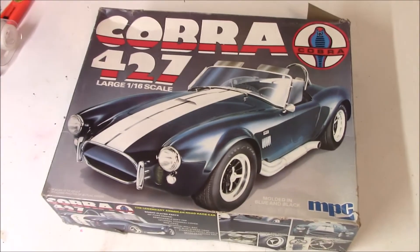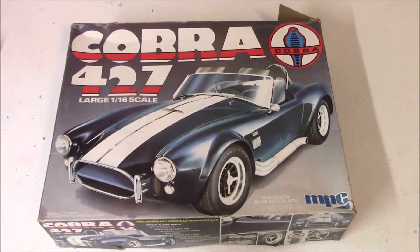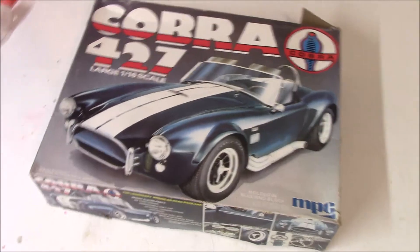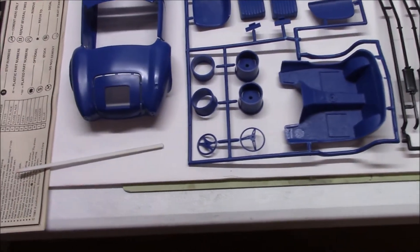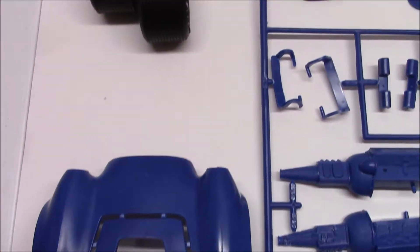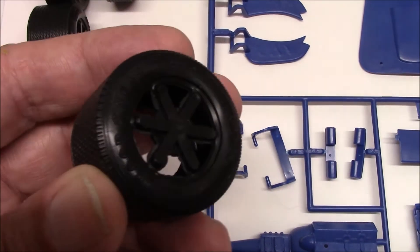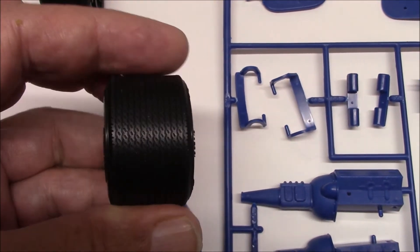Like Kenny had told you in his other video when he got this kit from Colonel Reb, Mike over at Topper Vision did a real good inbox review of it. So I'm just going to give you a real quick flyover of what the parts look like. This has some really nice tires in it - I'm real impressed with these tires. They've got some nice raised letters on the side.